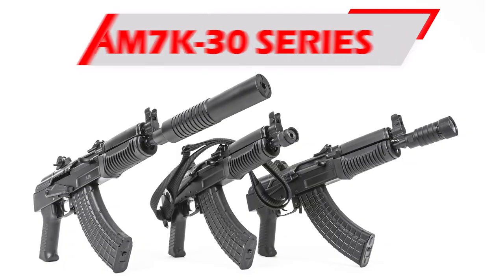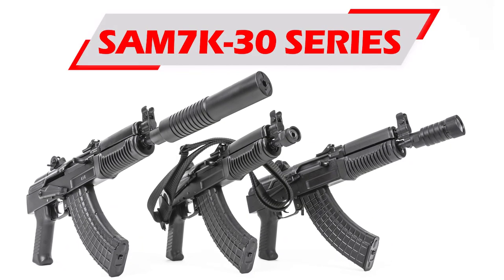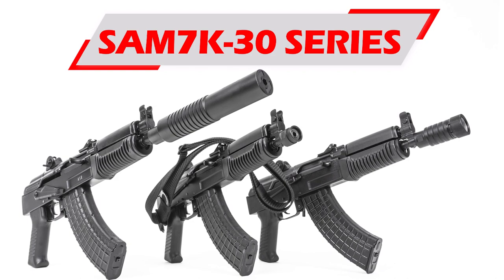What's up guys, back again for another Arsenal product spotlight. Q here with my guy Rory. All right, look guys — you want them, we want them, we finally got them: pistols, AK pistols. We got a new addition to the family, the SAM7K-30 series. Now what sets these apart, Rory?